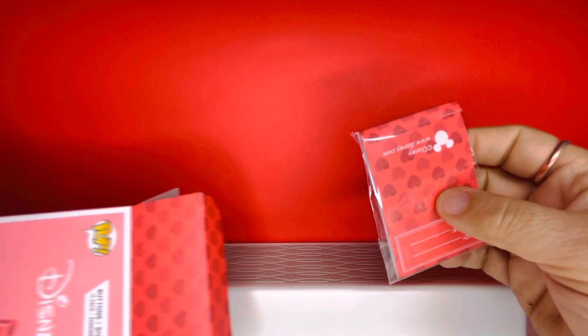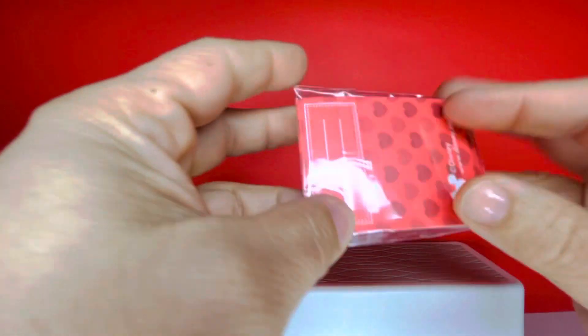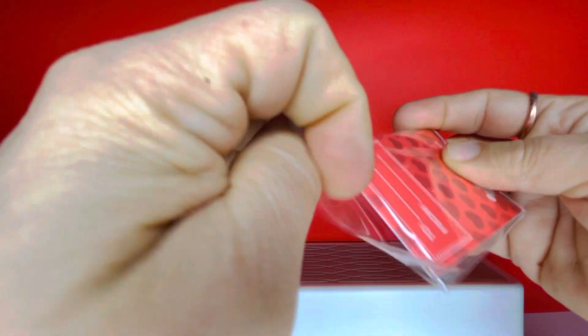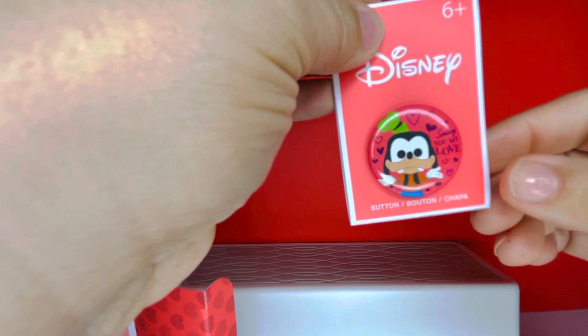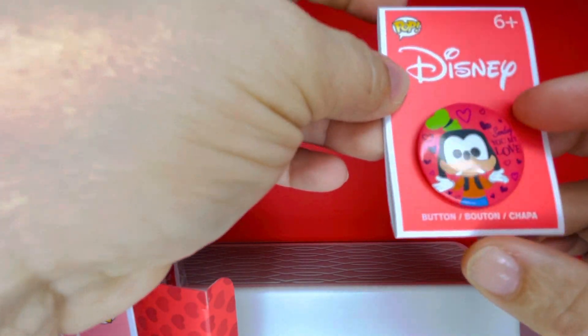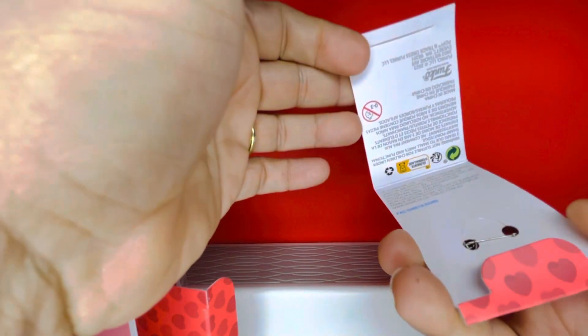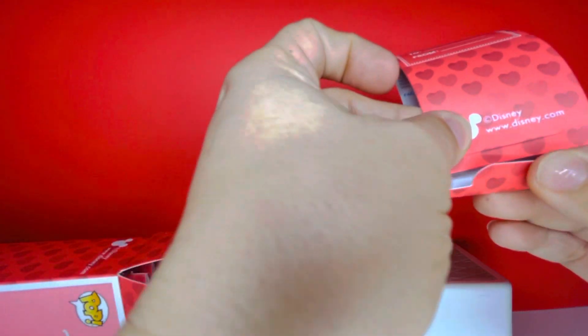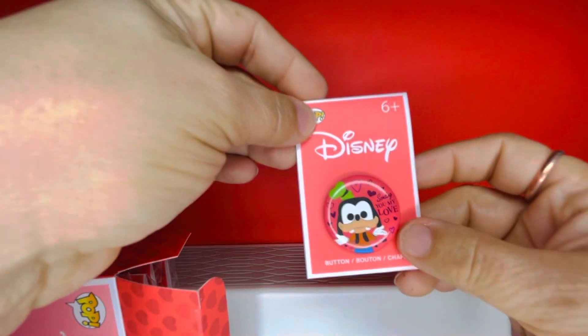Here is the first button we pulled out. I'm going to take them out of the bag because the glare of the light won't show them very well. This is so adorable — it says 'Sending you my love' and it features Goofy as a Funko character. It's rated for ages six and up but I'm going to keep them. Here's what it looks like on the inside — you can connect it back and display it just like this. Our first one is Goofy.